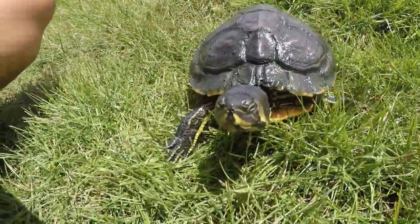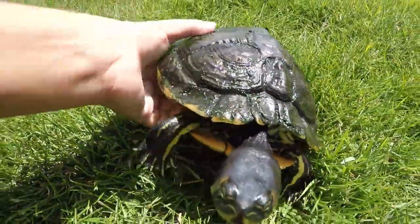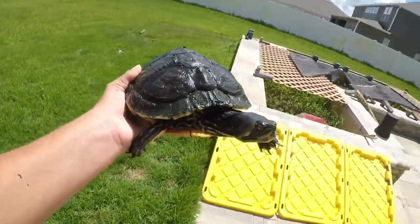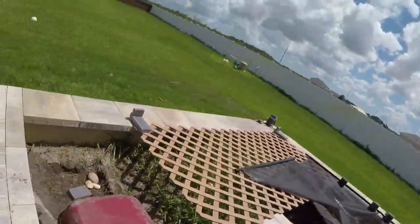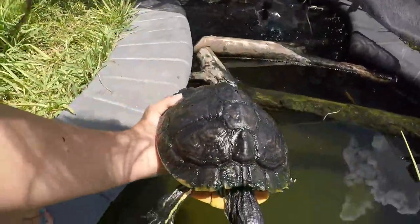So now Lily has a nice and clean shell, as you can see, so I'll just bring her back to her pond. There we go.